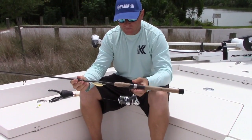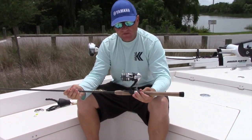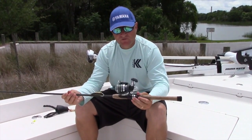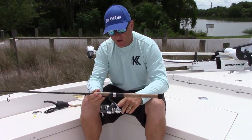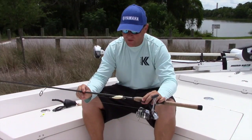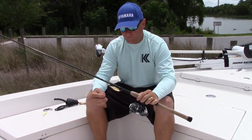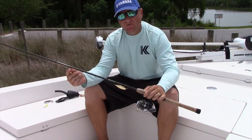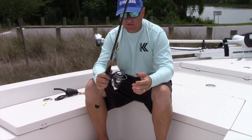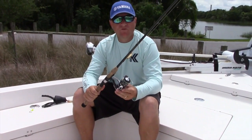This one here is going to be the rod and reel. I use a lot of the 3000 to 3500 series reels — this is a Shimano. This here is a St. Croix 7-foot medium action rod. 10-pound Power Pro, 20-pound leader. This is the typical setup I use when I'm fishing the flats.